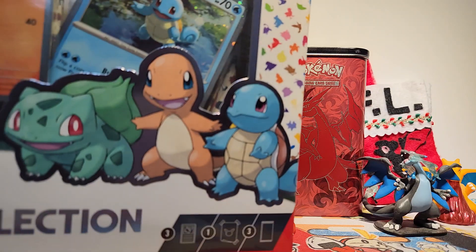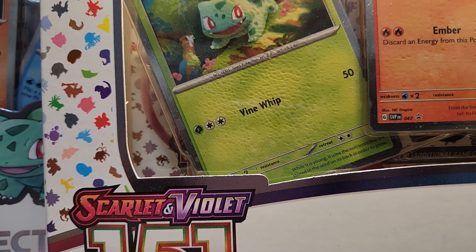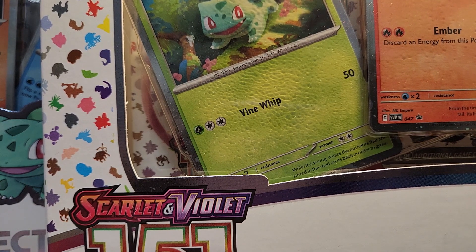Hello friends, how's it going? Today I have kind of a funny opening. We have two of these 151 poster collections. I'll tell you why I have both as we're opening the packs, but let's crack into them.